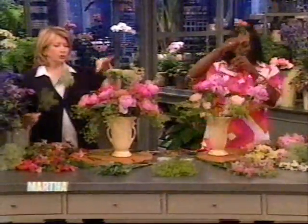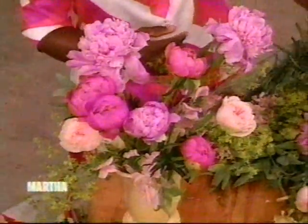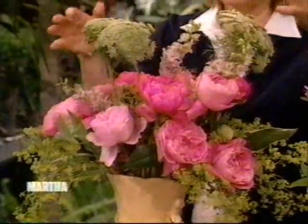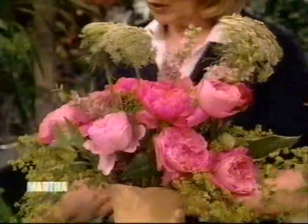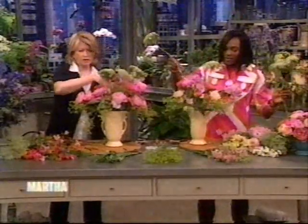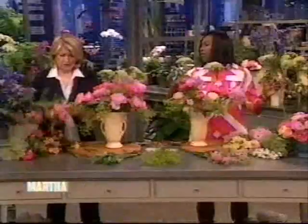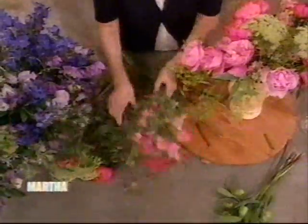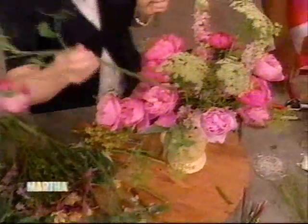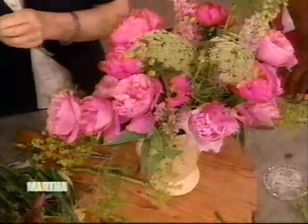So we're really building with all these beautiful flowers. I'm inserting the Queen Anne's lace, which brings height to the beautiful arrangement. We have some stock as well. And I love the sweet peas, because these sweet peas — look how long these are. It's hard to grow sweet peas that have stems quite as long as this. But they add kind of a grace to the arrangement; they're so pretty. I like the way they hang.